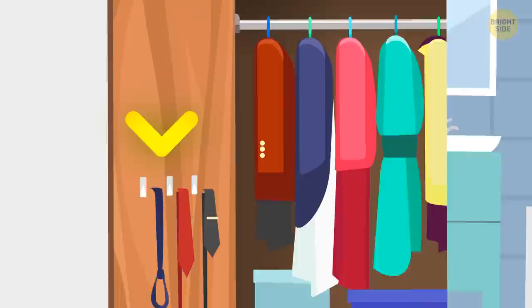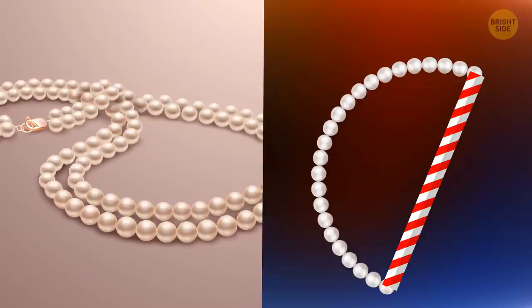Turn your shower hooks into closet organizers to hang your bags, scarves, ties, or belts. You can prevent your necklace from tangling by putting a drinking straw on one of its ends, then just fasten the necklace back together.